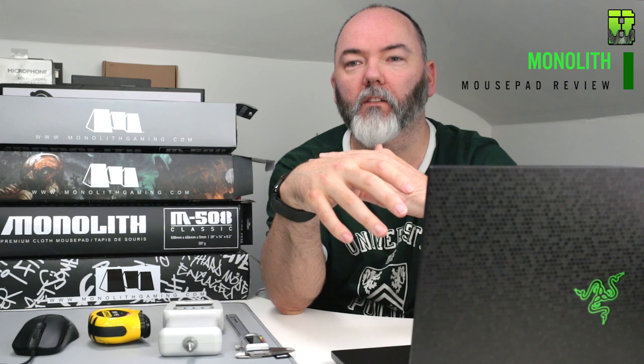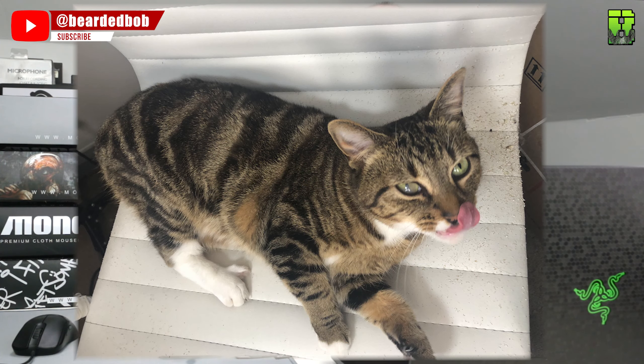Hi and welcome to another review. Today we're taking a look at these Monolith mouse pads to see how good they are and whether they're going to be worth picking up. I might be sat in a little bit of a weird position today — that's because I've got my cat behind me. I don't want to kick her off the chair, so we're just going to have to deal with that in this video.